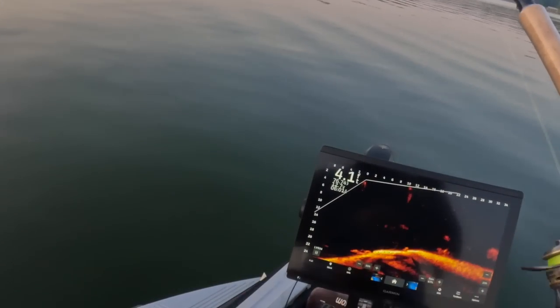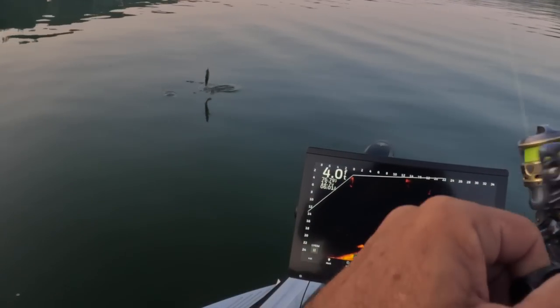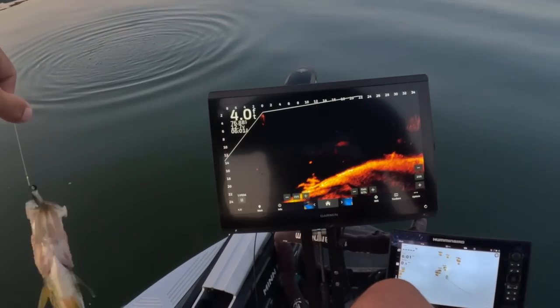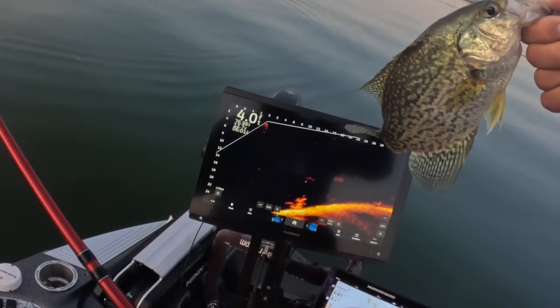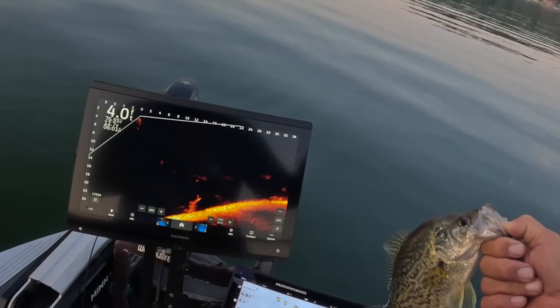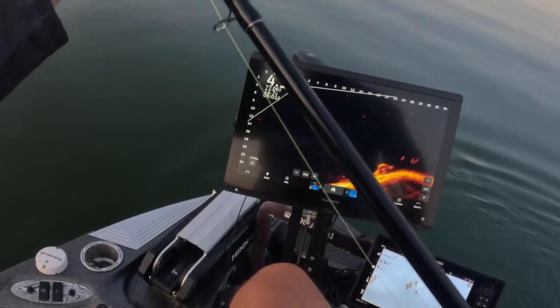There's our first fish of the day — good fish! That didn't take long. Right there, beginning of a day, showing it off just like that. We're letting them go of course, we always do. Getting her done.